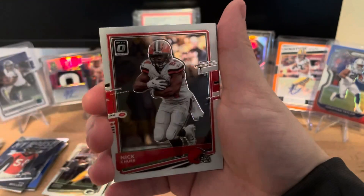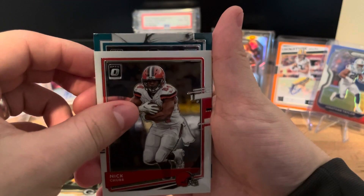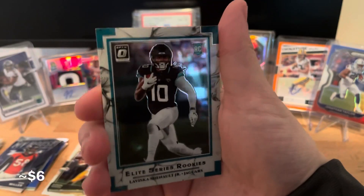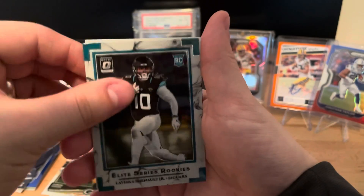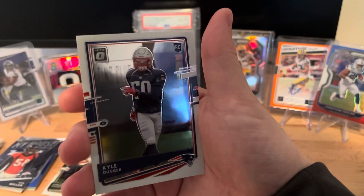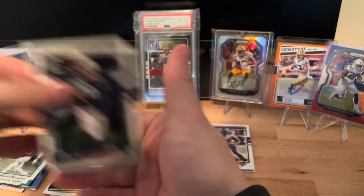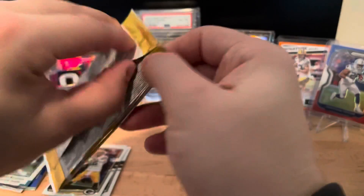We have an Alvin Kamara, a Nick Chubb, and on the back it looks like a rookie: Laviska Shenault. Elite series rookies. On the final card: Kyle Duggar. I'll put Shenault there and Duggar in the regular rookie pile.